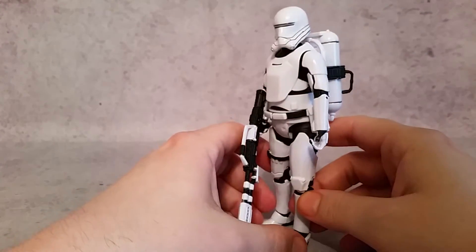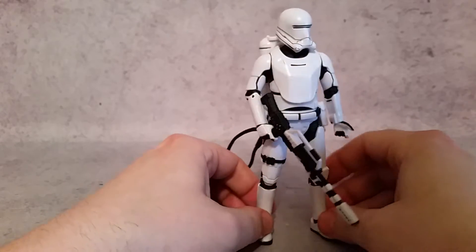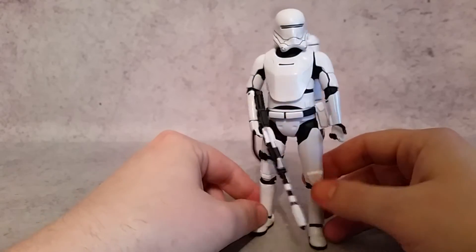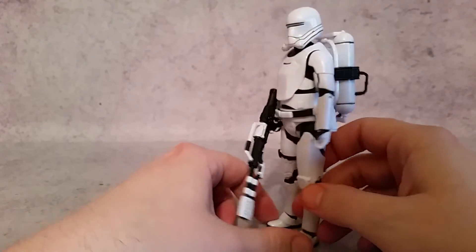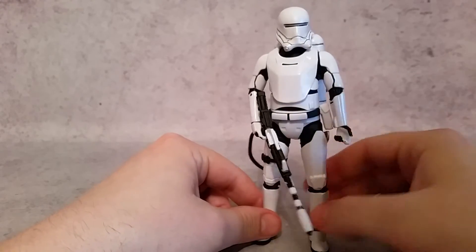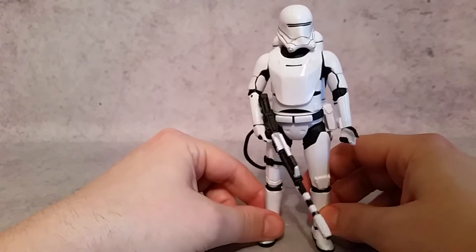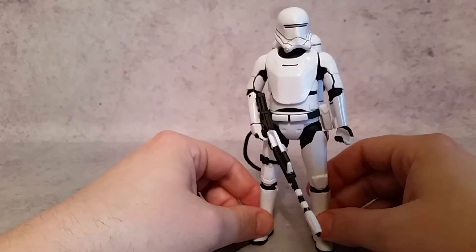he's got, like, a belly — he's got a little bit bigger armor. So I gotta just assume that the kids that eat a little bit more, they're like, okay, you're definitely gonna be a Flame Trooper. Just something I noticed, and I was like, that's kind of weird, but maybe that's what it was intended to be. The Flame Trooper's a little bit bigger and bulkier.